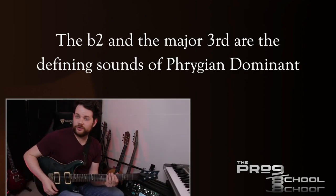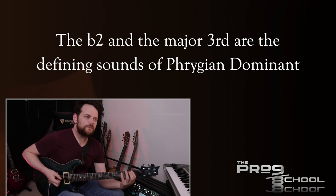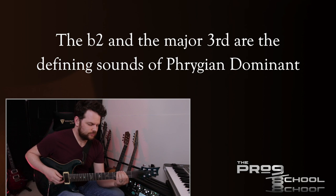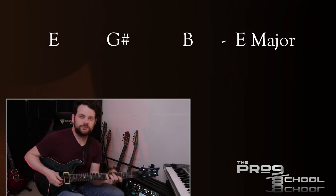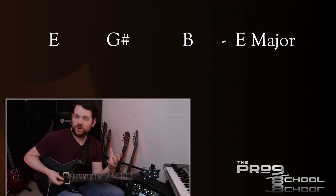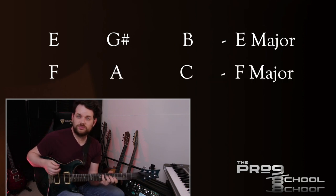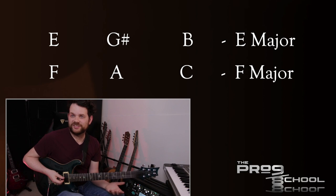A couple of cool things about Phrygian Dominant. One is the flat two — it gives you the instant metal sound. You also have a major third. If you build a chord off the root note, you get a major chord. So you have this exotic dark sound, but you have a major chord as your root, which is really cool. You can also take this major chord up a half step, building it off the flat two, which comes from the scale as well. So this movement of a major chord up and down a half step is a really common Phrygian Dominant sound.